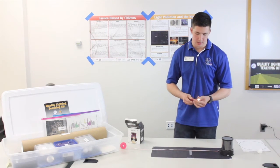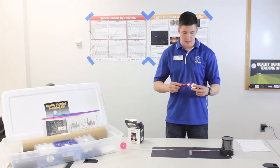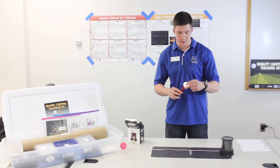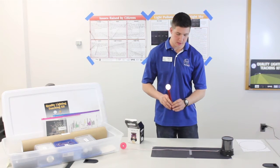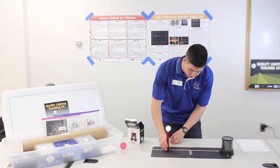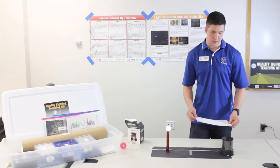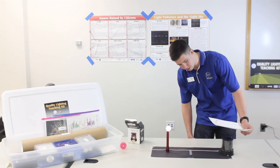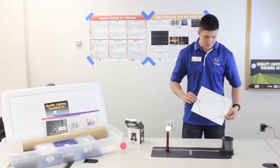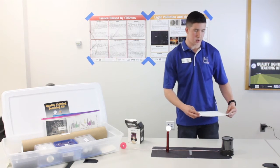To set up the globe light, simply uncap the mag light and attach the ping pong ball to the top of it. The cap can also be used as a base for the globe light to help it stand better. Above the star projector should be a standard piece of 8 by 11 inch paper, held roughly 3 inches above the star projector. I've drawn a circle on here to outline where the stars should be on the paper.